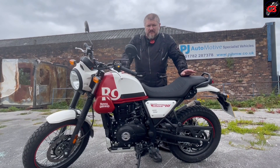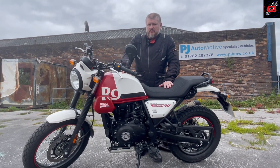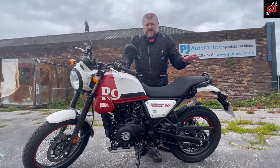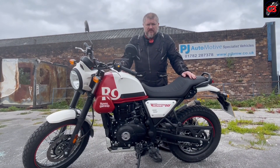That'll do for the walk-around. I'm not going to go over all the facts and figures because there's enough of that online already. I'm quite late to the party to have a go on this one, but I'll tell you what I like about it during the test ride, and I'll tell you what I don't if I find anything — so make sure you join me for that.